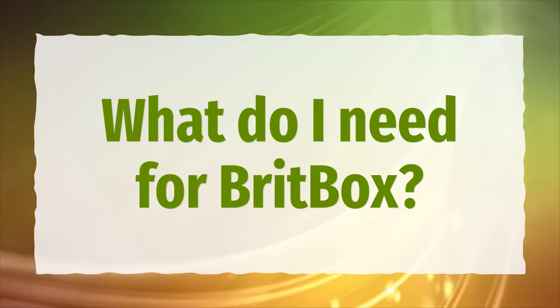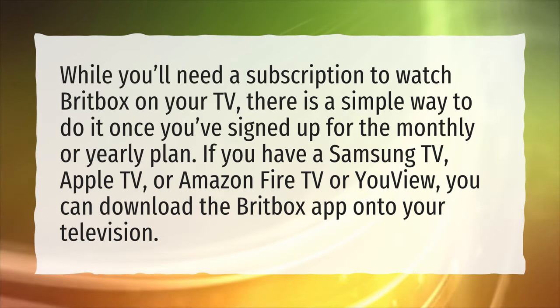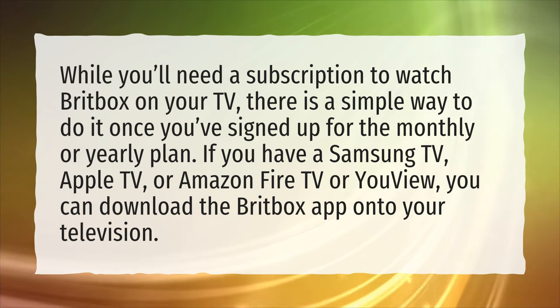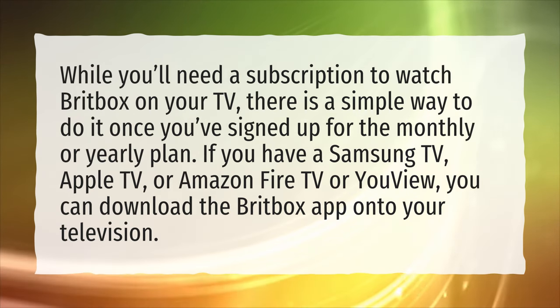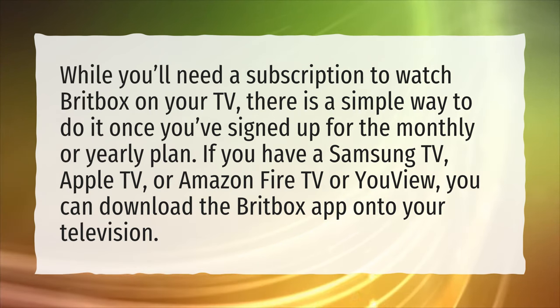What do I need for BritBox? While you'll need a subscription to watch BritBox on your TV, there is a simple way to do it once you've signed up for the monthly or yearly plan. If you have a Samsung TV, Apple TV, or Amazon Fire TV or YouView, you can download the BritBox app onto your television.